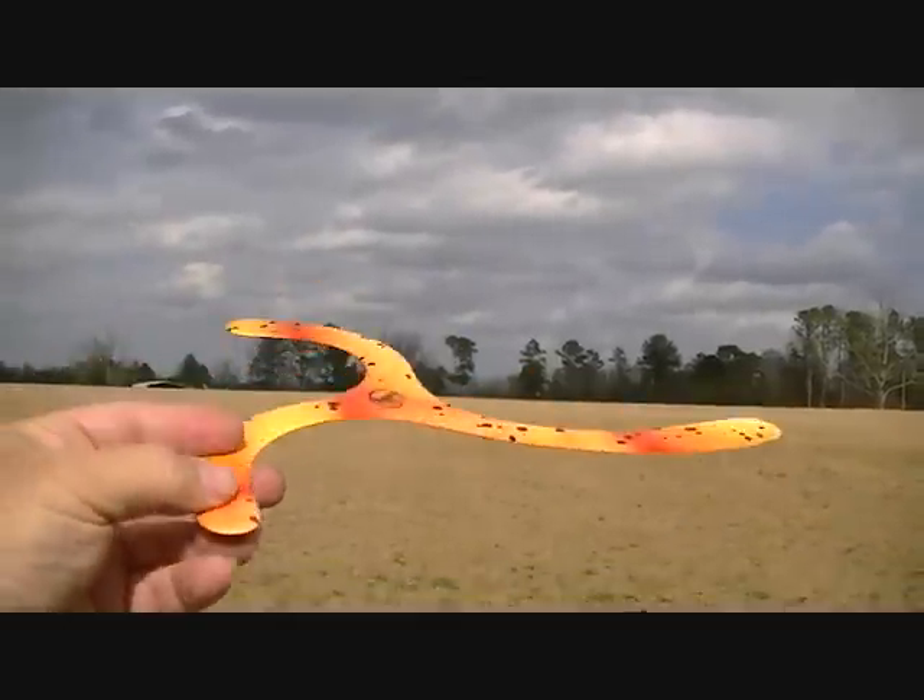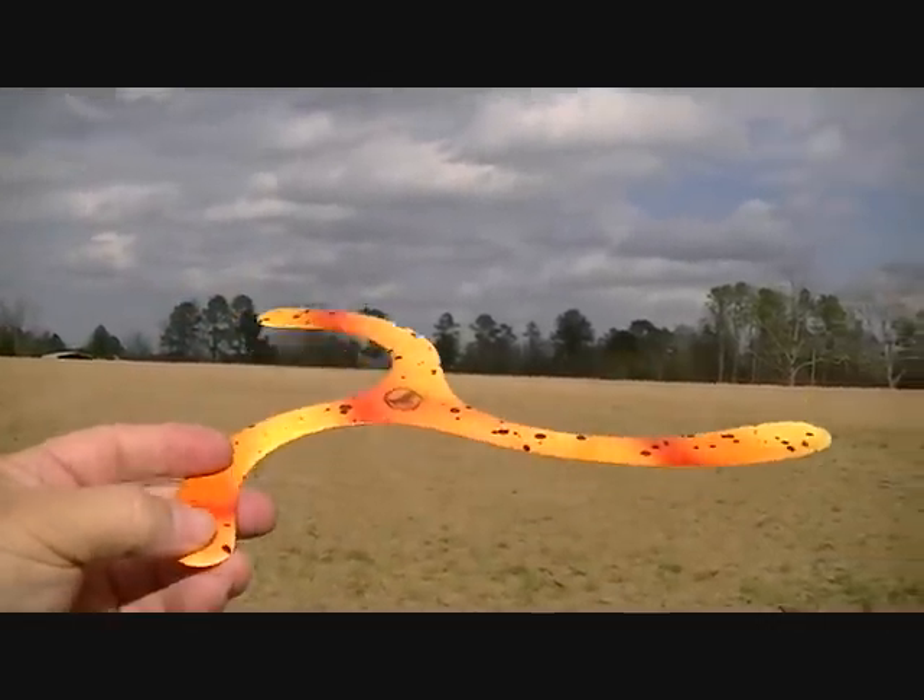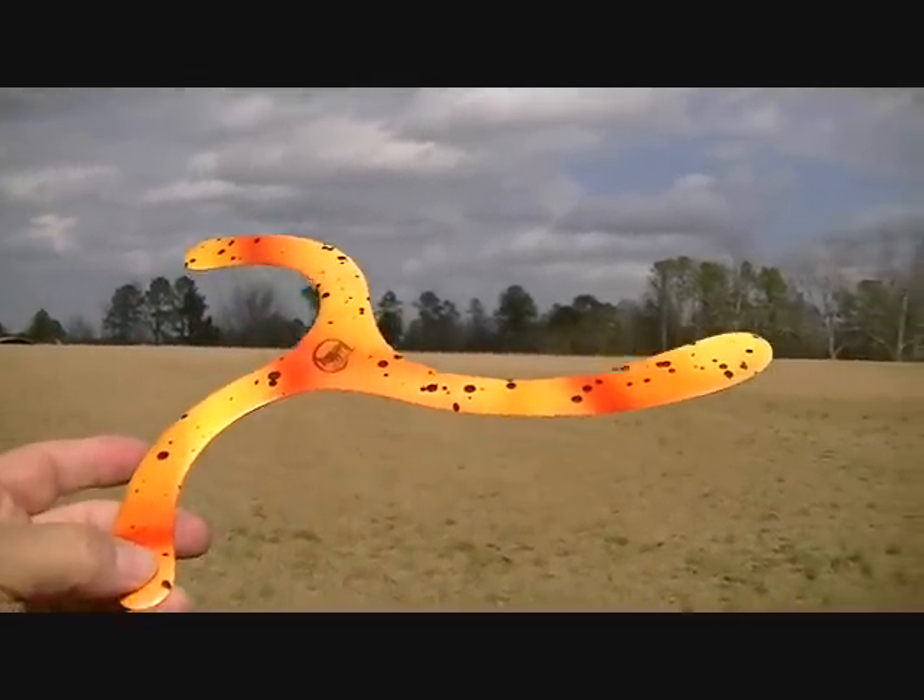This is more for your advanced throwers too. Good luck and I hope your boomerangs come back to you. Take care — Gary J.